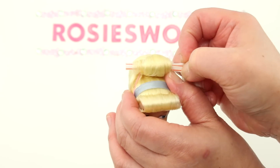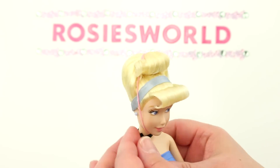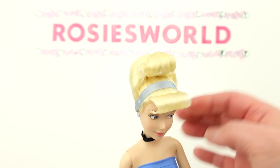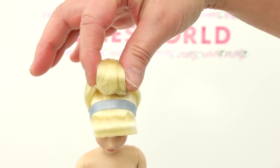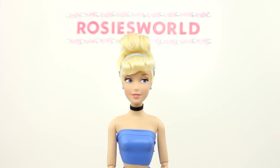Slide the straw out — that curl stayed put! Cut off the elastic. Everything stayed put. You can make minor adjustments — maybe more gel here to keep the ends in. Let's have a look!